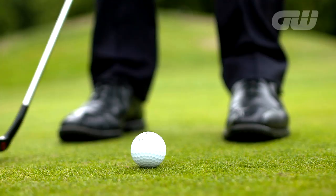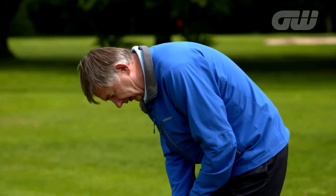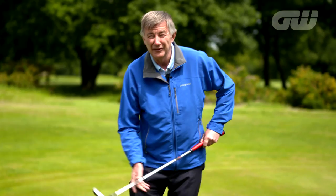Hi, my name's Ken Brown and I've holed a few putts in my time over the years playing a couple of Ryder Cups. I'm going to give you a few tips that hopefully will help you hole a few more one-putts, covering everything from your set-up to your grip, getting that just right and judging the distance right. I guarantee this book helps you hole more putts.